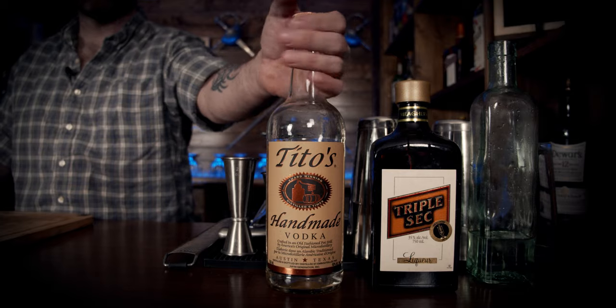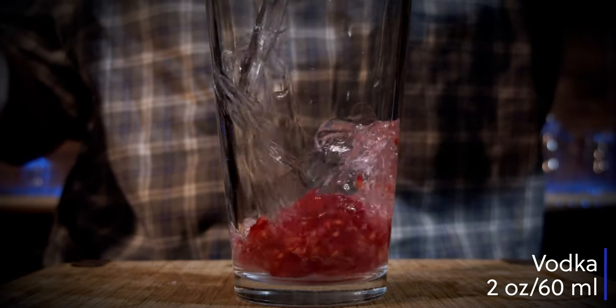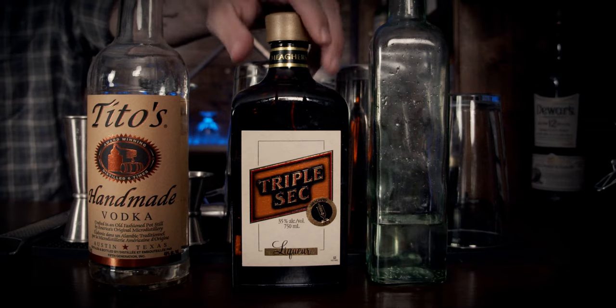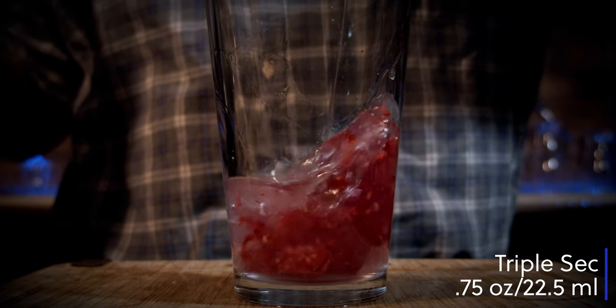Now you're going to use your vodka of choice. In this case I'm using Tito's vodka. A lot of the recipes call for a citrus vodka, but I don't want to do that — I want the actual fresh fruit to speak for themselves. We need two ounces, or 60 milliliters. The next thing we'll use is some triple sec, which will give us the orange essence of an orange liqueur but also bump that sweetness just a little bit. We're going to use three quarters of an ounce, or 22 and a half milliliters.